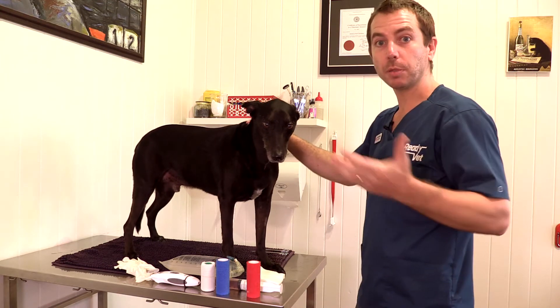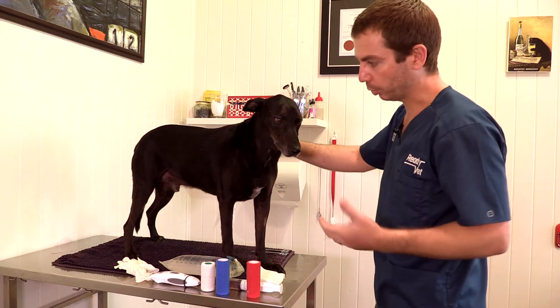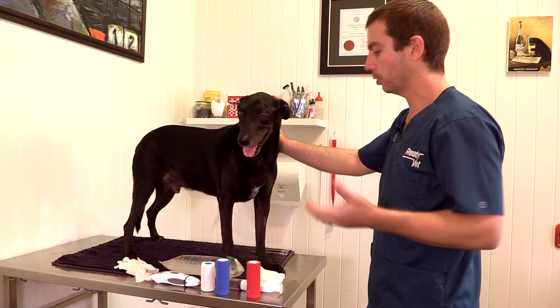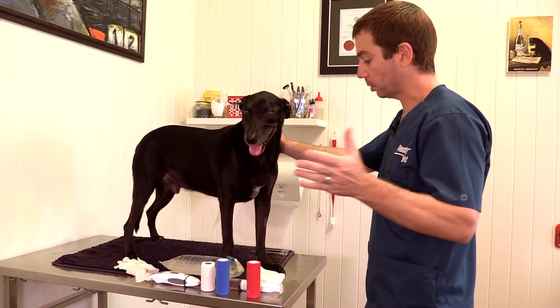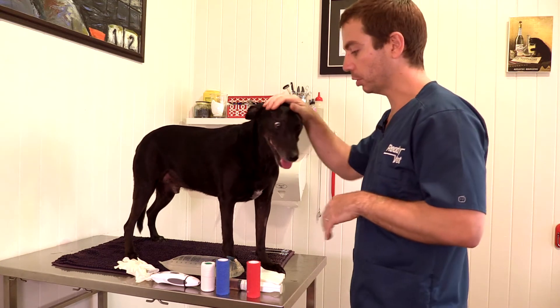It's nice to know some of the basics to be able to clean a wound, wrap it up, protect it, stop it drying out — perhaps until the vet's open or until you can get to the vet, or just because lots of minor wounds might be able to be dealt with without any veterinary intervention at all.